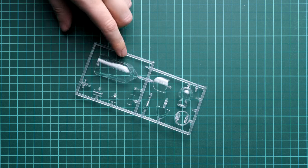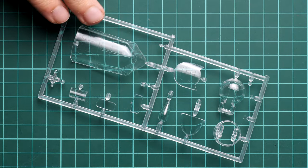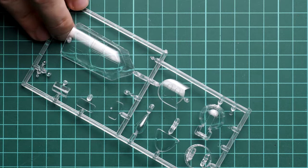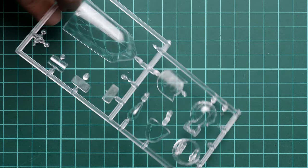Next we continue with the clear plastic sprue, packed in a separate plastic bag. Here we have the canopy and some parts for the turret — molding quality looks fine, really nice out of the box. We also have masks included, which means you won't have to cut all of the tiny pieces yourself — they are supplied out of the box.